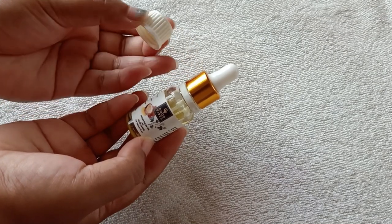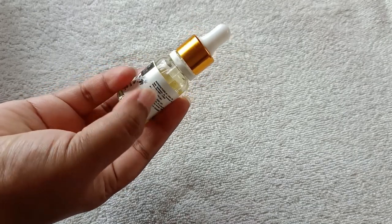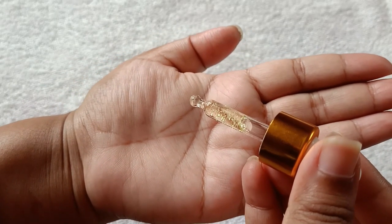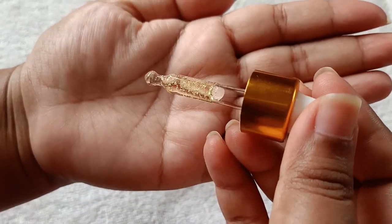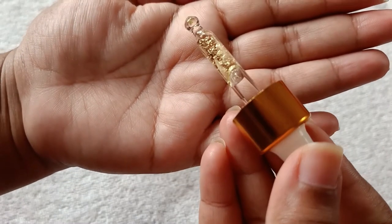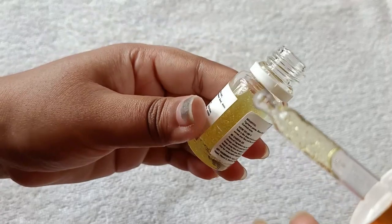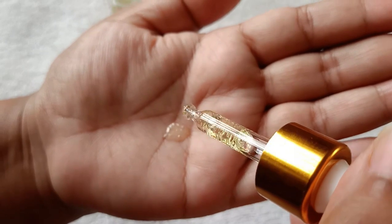I have replaced the dropper as a cap. Look guys, I will show you something — there are silver leaves in it. I'm not sure if you can see it, but I will try. You can see it in the dropper — there are silver leaves. And you will see it in the bottle too.